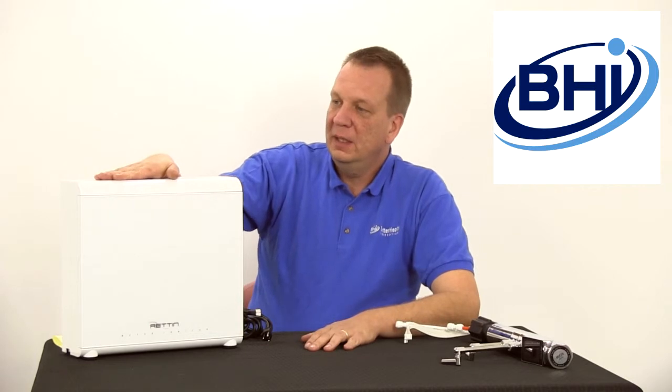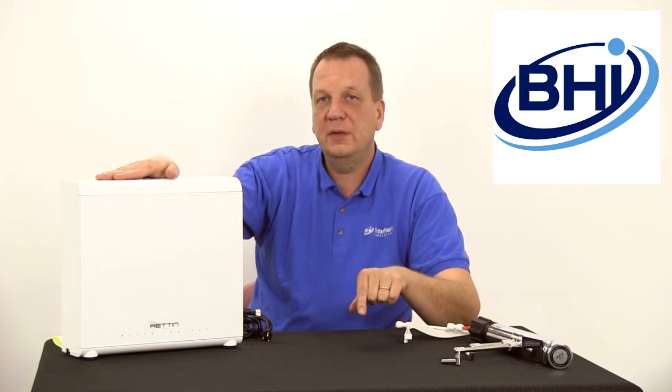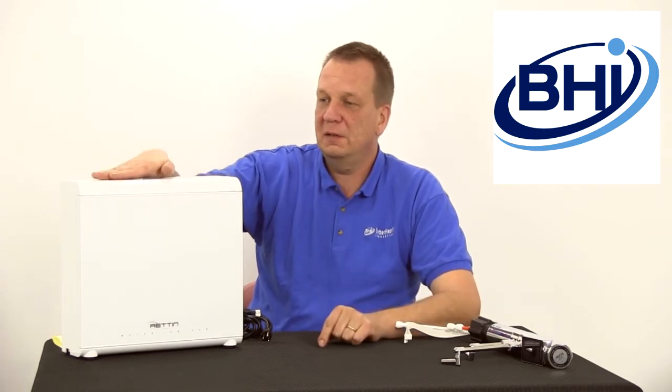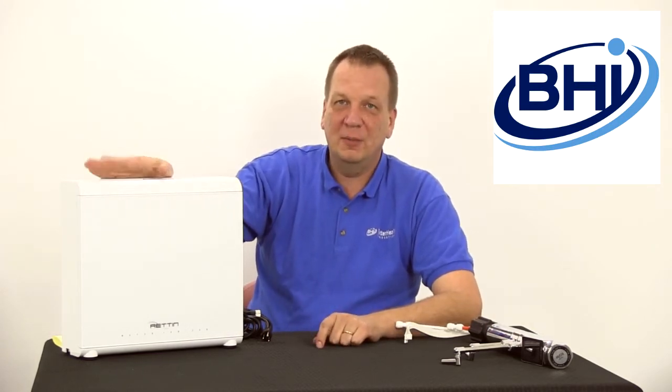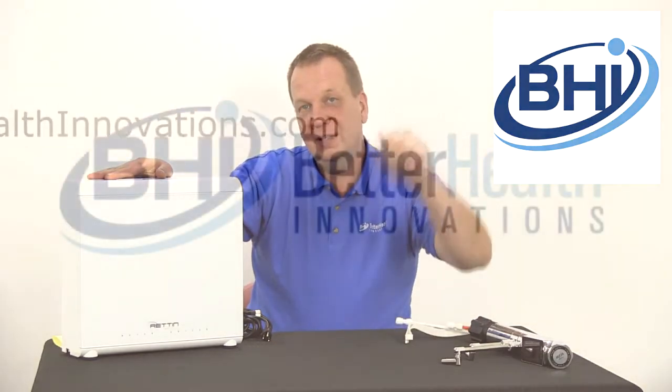So here it is — here's the base unit that everybody wanted to see. If you have any questions, please let us know. Make sure you click on the links in the description — they go to Better Health Innovations, where we actually sell these, and we have a lot more information about the units there as well. Alright everybody, have a great day.